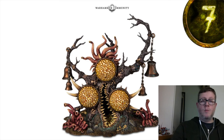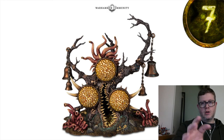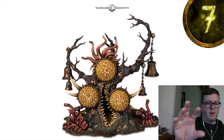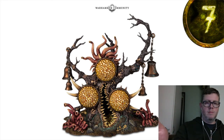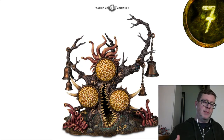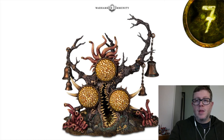The Gnarlmaw has rules that encourage even opponents to move toward it — so it creates really interesting gameplay. More than anything though, it's just a really cool model. One preview image showed it sort of hugging one of the other terrain pieces, and I love the idea of it being placed next to existing terrain as if it's corrupting it. That was a really cool visual.